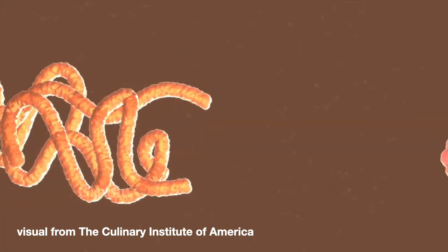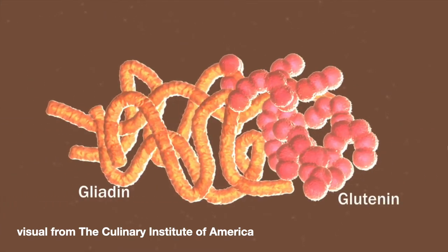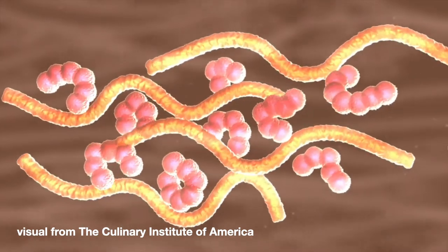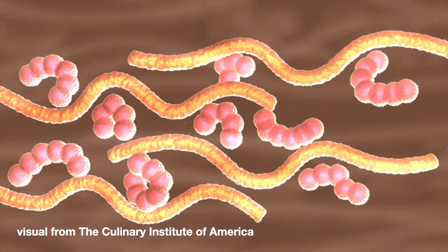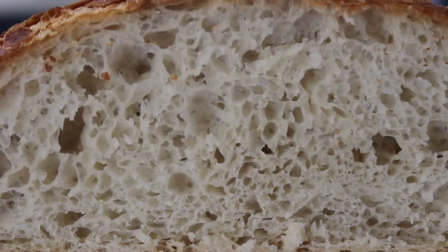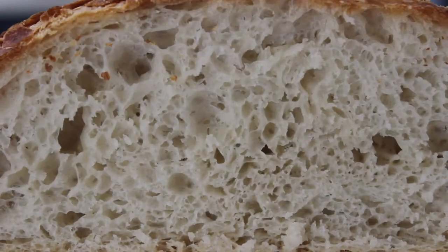There are two proteins in wheat flour that are responsible for gluten development: gliadin and glutenin. When you add water to wheat flour, you partially hydrate these two proteins, causing them to uncoil and form bonds with each other, eventually creating a protein mesh called gluten. It's this protein mesh that allows the entrapment of air and provides baked goods with structure.